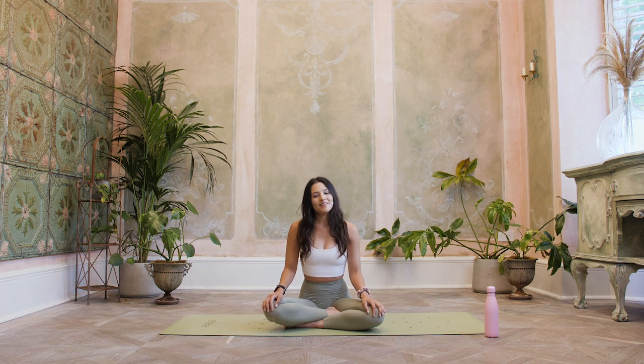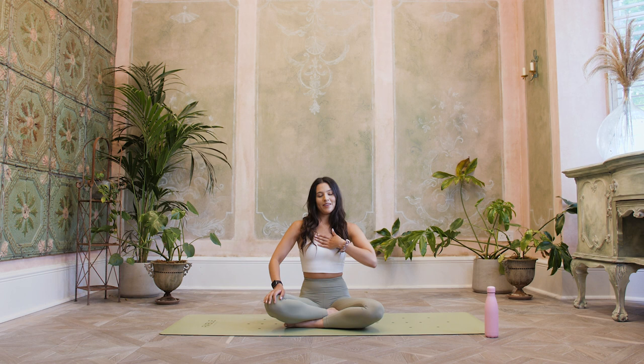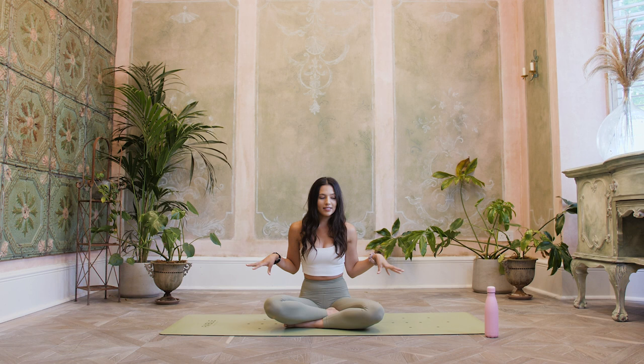Hello everyone, welcome back to The 40 Coach TV. My name is Lucy and today we're going to be going through a 20 minute hip opening yoga flow. We're going to be mostly floor based and you won't need any props today — you just need a little space for yourself and we're going to start in a seated position.